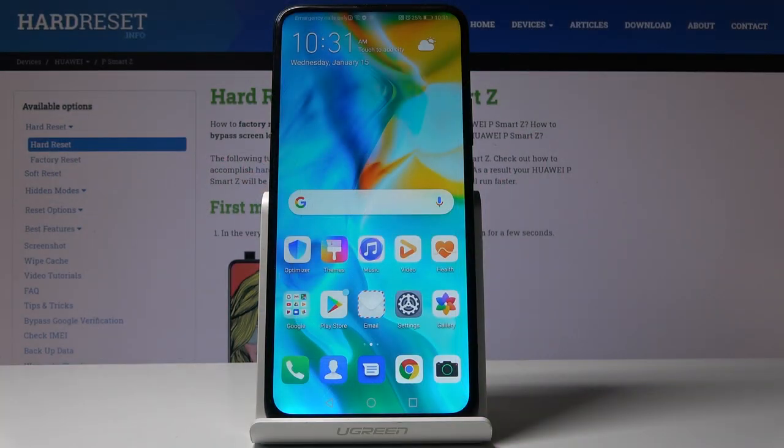Here I look at Huawei P Smart Z and let me show you how to grab a screen, how to take a screenshot on the following device.